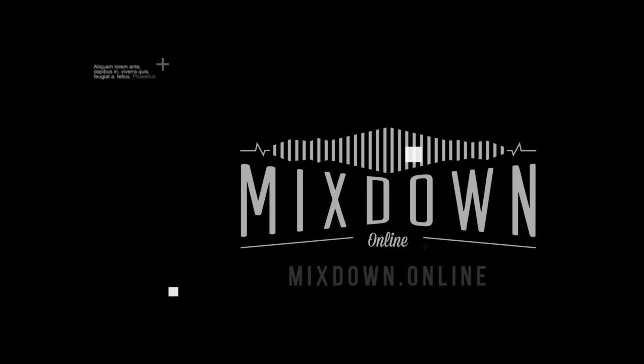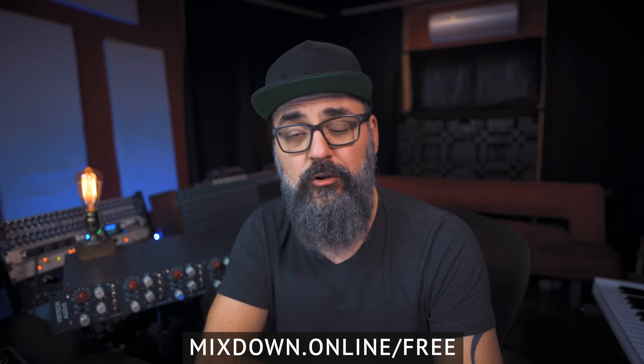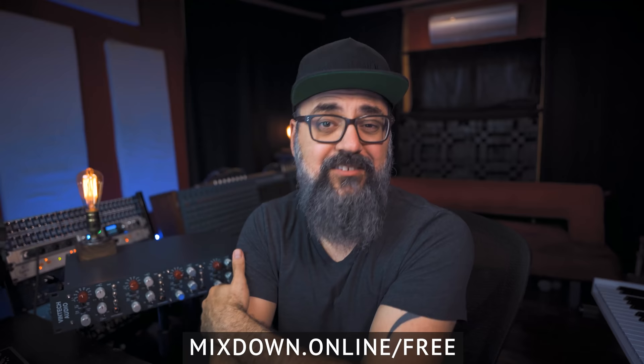Hey, what's going on — Chris Salim here from Mixdown Online. Before we jump in, you can check out my free workshop on how to build the perfect mix template so we can speed up your mixing workflow. The link is down below.